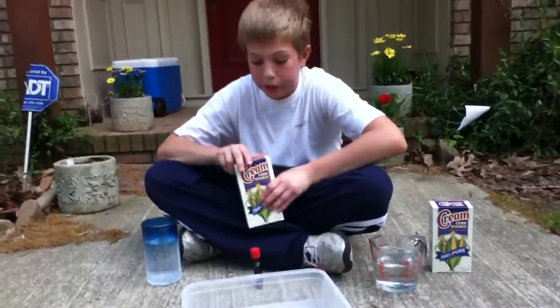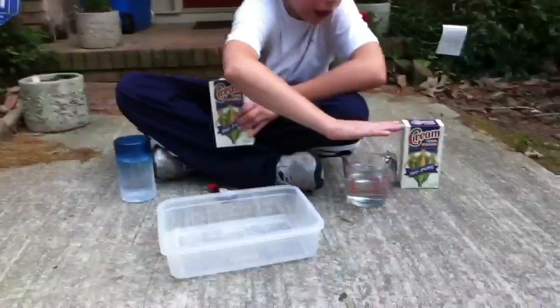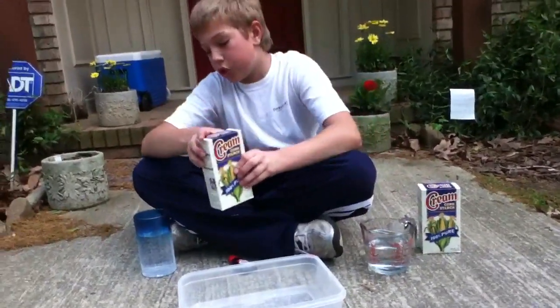For this experiment, you'll need cornstarch, red dye, water, another cup of water, and as much cornstarch as you want.